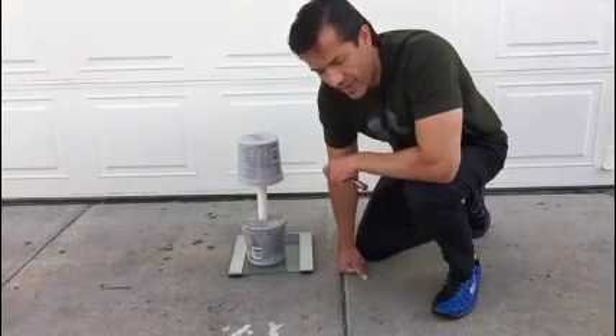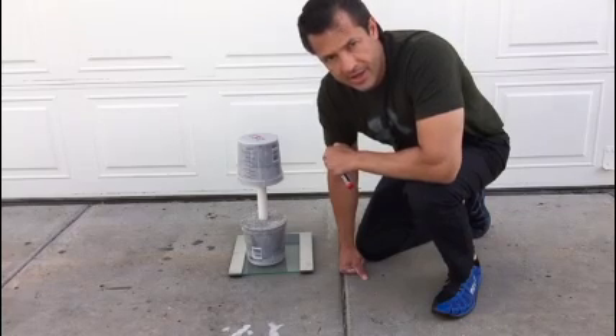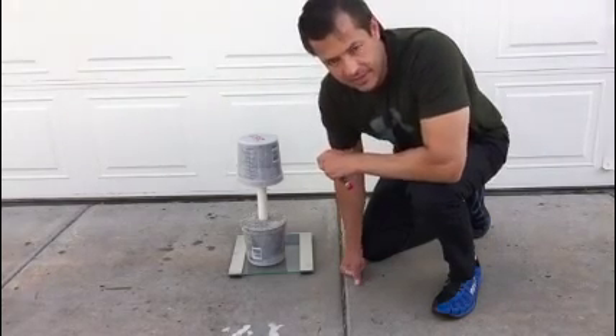I just wanted to show you that. If you have any questions, you can email me at bryans.clubgreenwood.com and hopefully the club will be open soon. Glad to see you guys — have a good one.